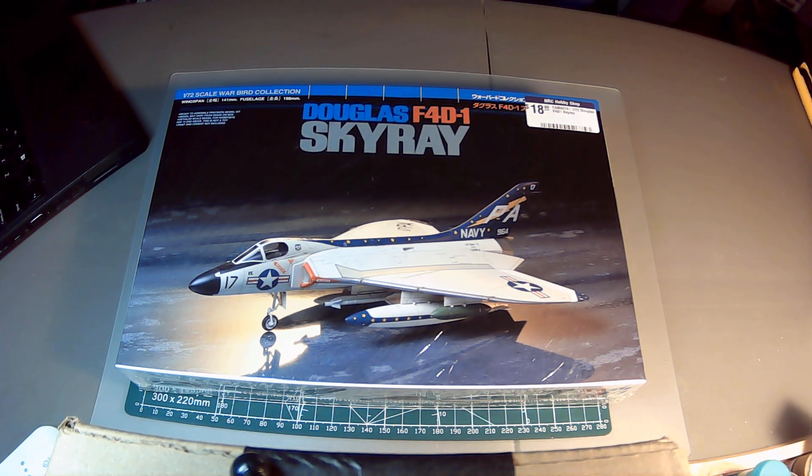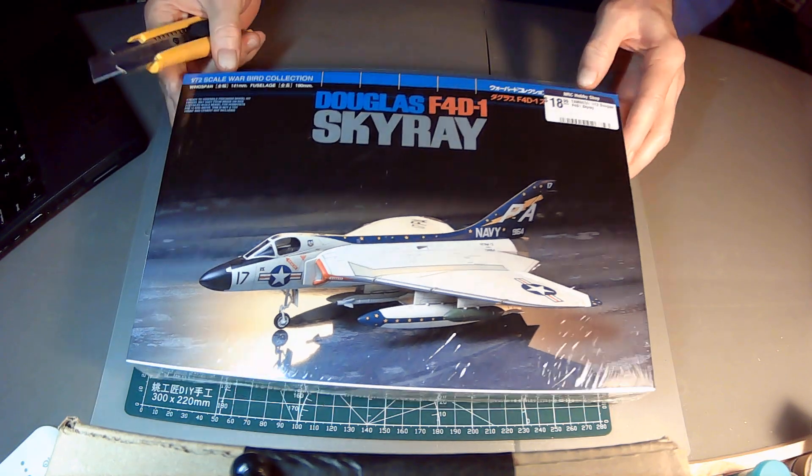A few models remained in service until the end of the 1960s, mostly used for experimental purposes by NACA — the National Advisory Committee for Aeronautics — which was eventually absorbed into what is now NASA. Okay, so let's get into the kit.